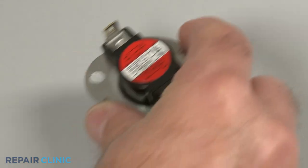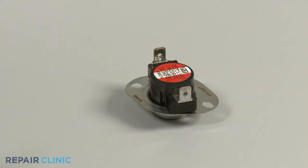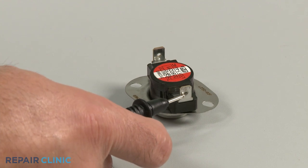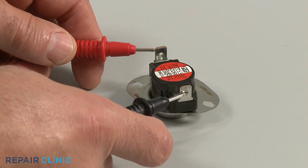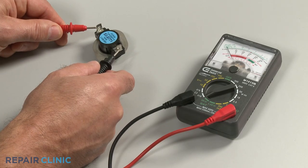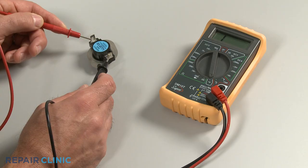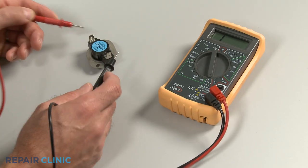Before you begin, make sure the thermostat has been removed or isolated from the dishwasher. Now use a probe to touch one of the thermostat's terminals and the second probe to touch the other terminal. If the meter reading shows zero ohms of resistance, the thermostat has continuity. If the meter's needle does not move, or the digital display does not change significantly, there is no continuity, which means the thermostat has failed and will need to be replaced.